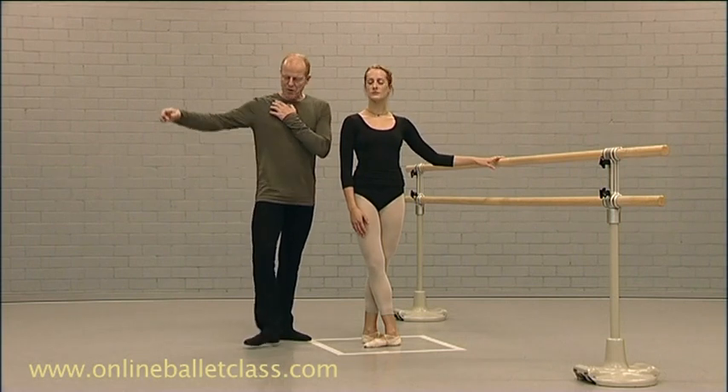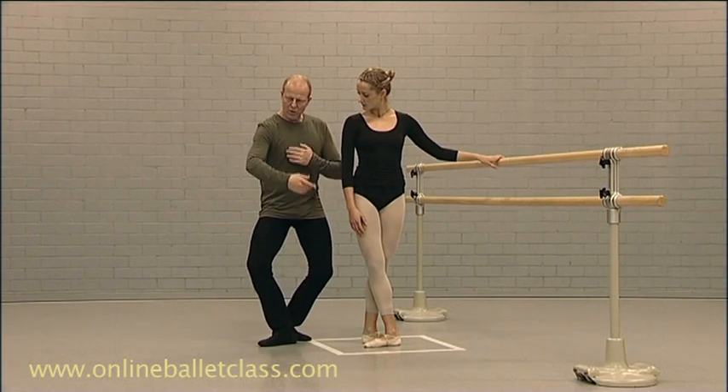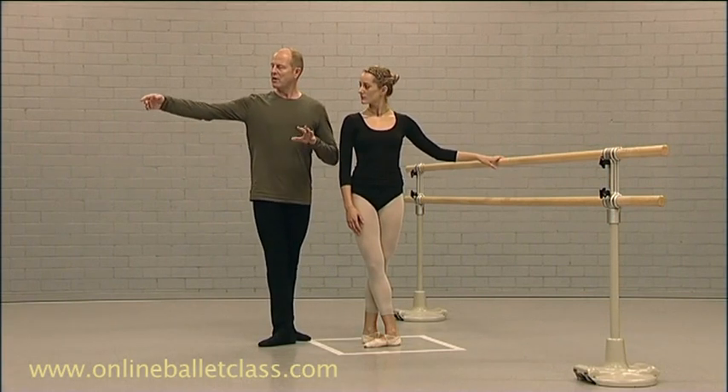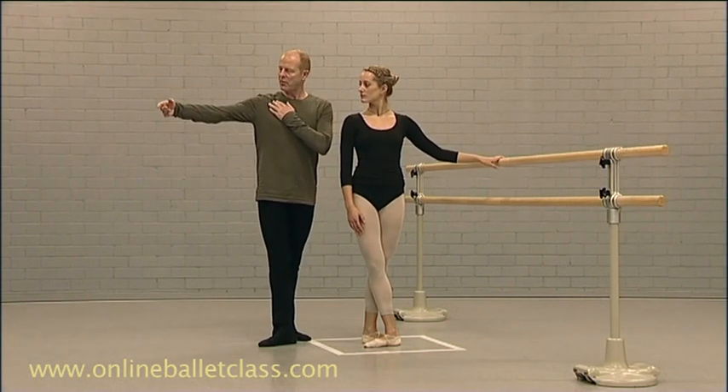First one: separate. Use your arm in the classical form to help you come up as well. Everything is a little bit one-toned. Try to use that — separate the arm.